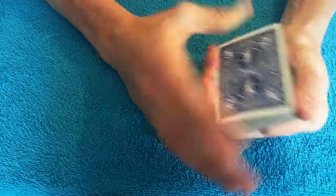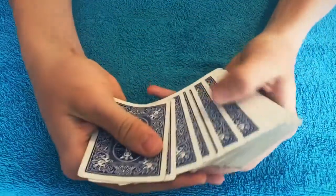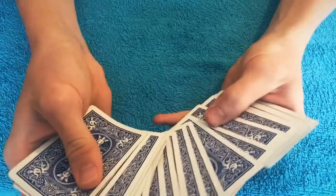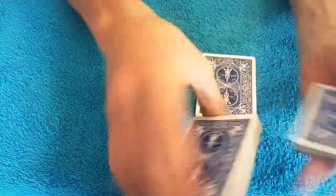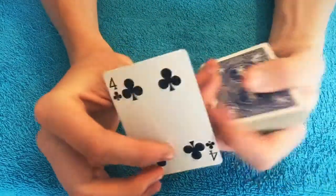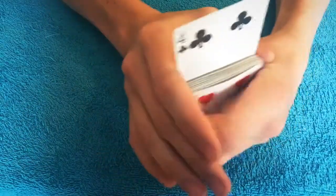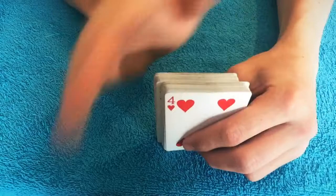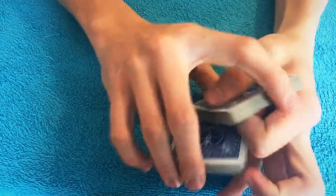First I'm going to show you what it looks like, then I'm going to teach you how to do it yourself. So first I want you to pick any card you want. Right here — sure, positive, absolutely sure, no pressure. It's not like I needed you to pick a certain card or anything. I'm not going to look at your card, but we're gonna put it like here in the middle.